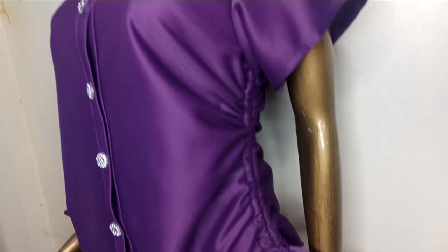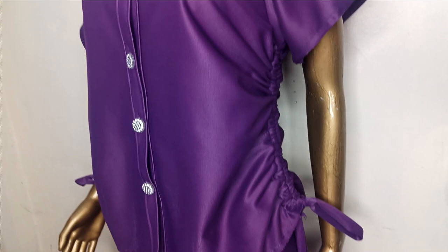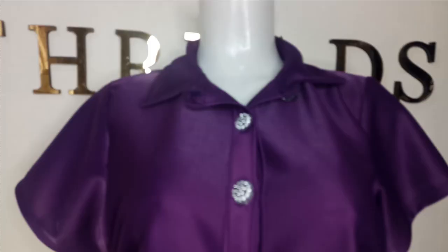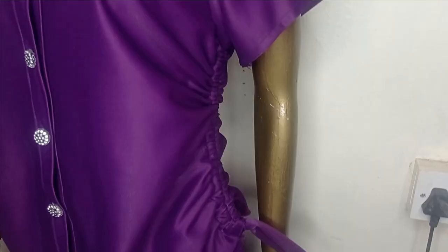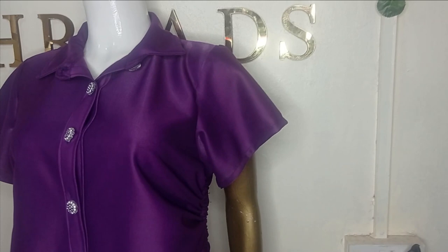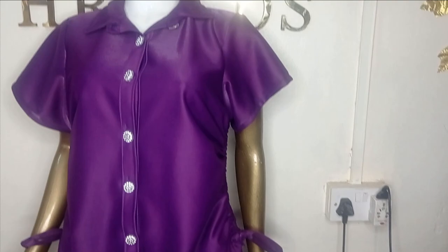Thank you so much for joining us. Today's class we'll be learning how to make this beautiful shirt with color. It's a standard shirt and it has this beautiful ruche effect at the side. It's a very simple tutorial and it's beginner friendly. Kindly stay tuned to the end of this tutorial.